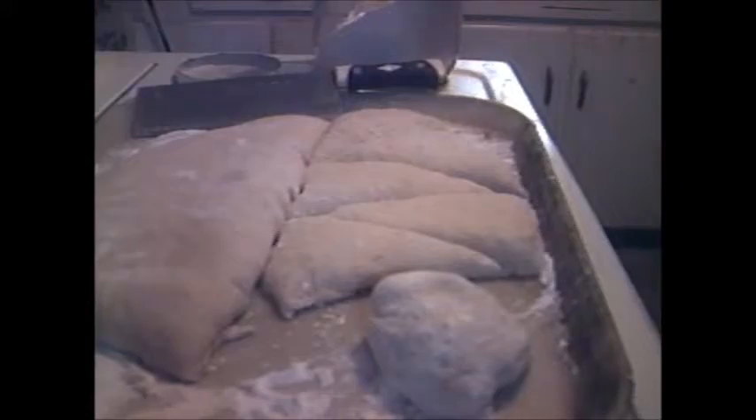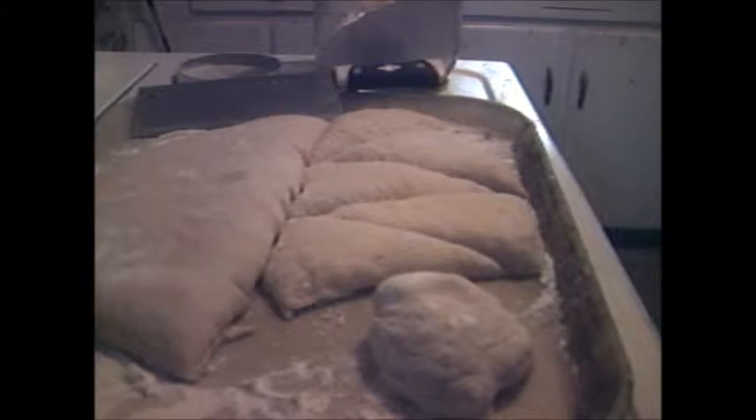Put it in the pan — oh, I didn't grease the pan! She said don't get shy with the butter, put it all over everything. So there goes one roll.